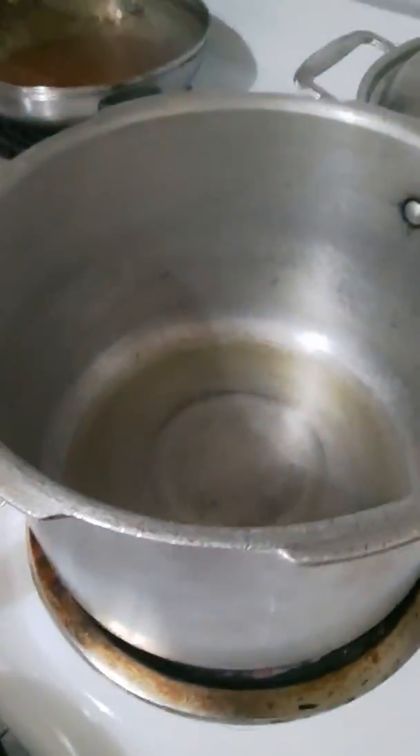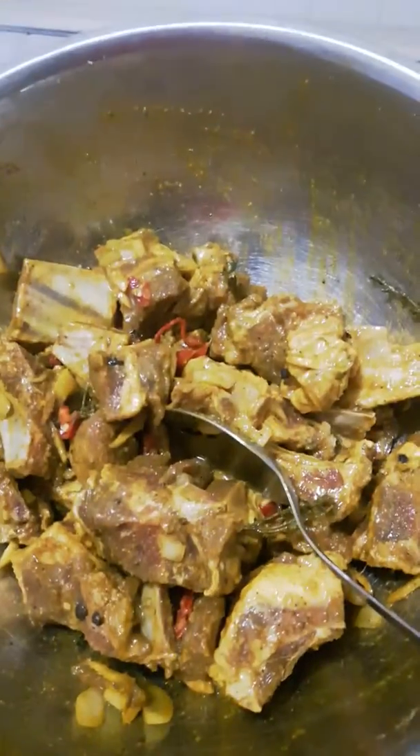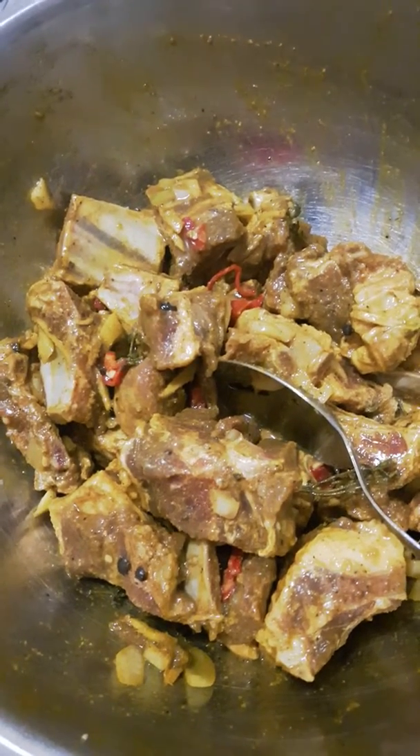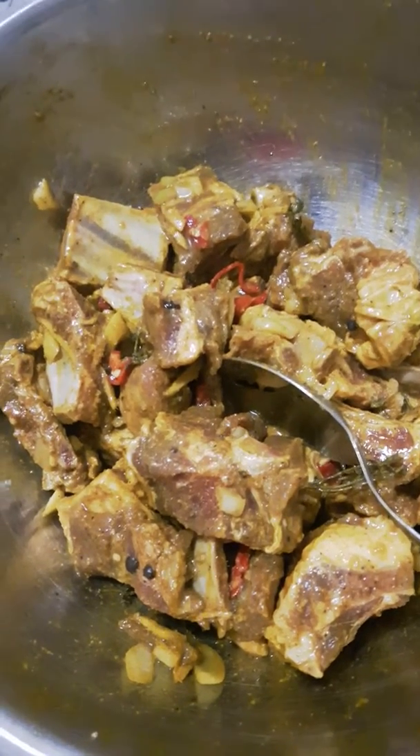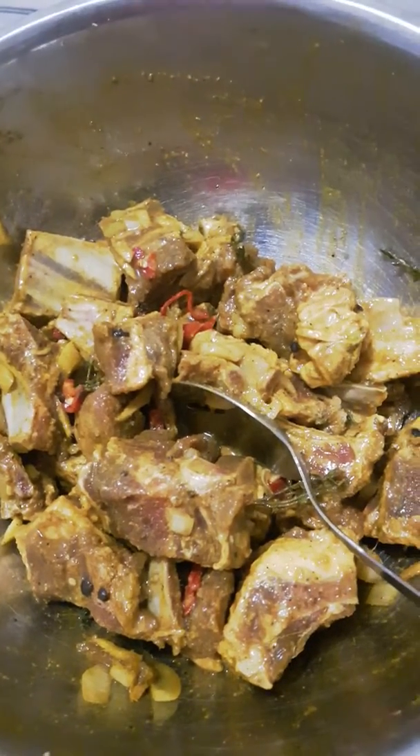Now I'm going to add it to the pot, which is heating up and getting really hot, so I'm going to put it in there right now. It's in a pressure cooker pot, but I'm not going to pressure it — I'm just going to cover it but not put the knob on top, because I don't like to pressure my meat. I just like to make it cook slowly.